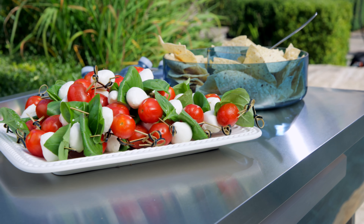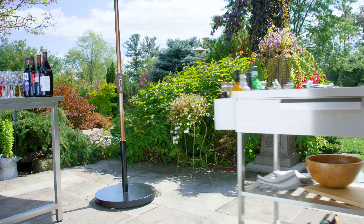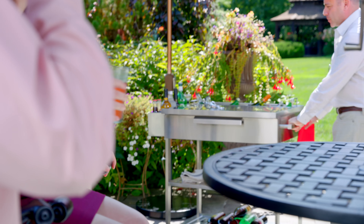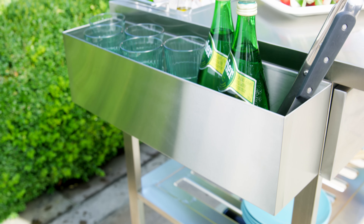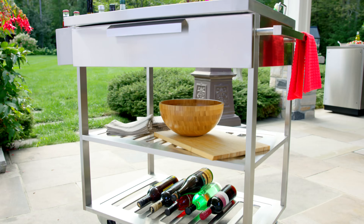The included stainless steel countertop gives you room to prep food or mix drinks, so you can always be ready to bring the party to your guests. Stock up your portable cocktail station and enjoy every area of your backyard living space with the Outdoor Kitchen Mobile Bar Cart.